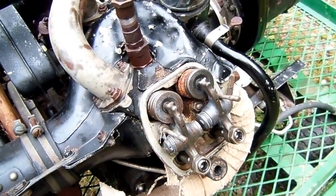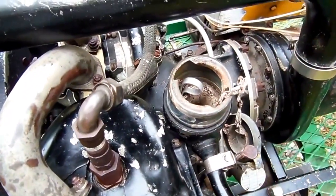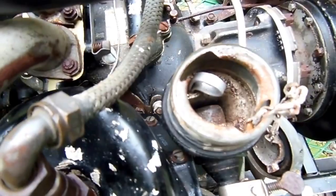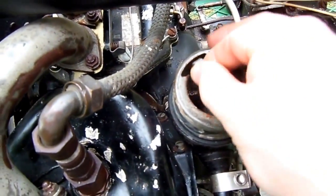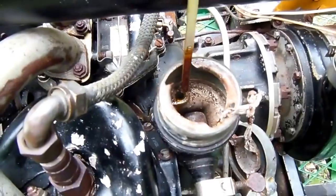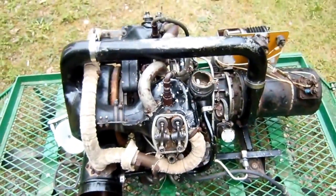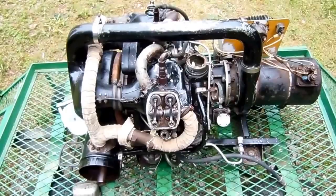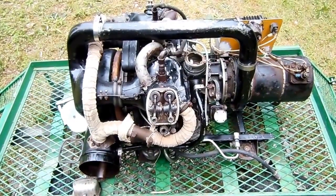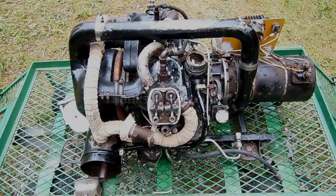Speaking of nasty surprises, I'll go ahead and pop the oil cap over here. As you can see, the filler neck has all kinds of corrosion going on down there, which is never a good sign. However, the engine is still full of oil, albeit very nasty oil. So I might be able to bring this old girl back to life yet — I'm just going to have to start pulling some more parts off and see if there are any other nasty surprises waiting for me. I hope you enjoyed this video. Thanks for watching, and I'll see y'all next time. Life is good.